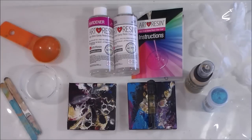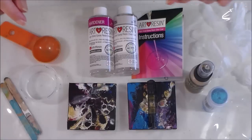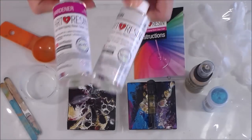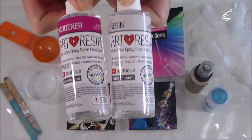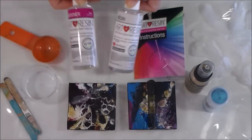Hello painters, it's Debbie from acrylicpouring.com and today I'm back for something completely different, something which I've actually been putting off for a long time because I'm kind of nervous. I have bought art resin, so this will be the first time ever that I'm going to open these little bottles and the first time I'm going to ever use any resin on my paintings.